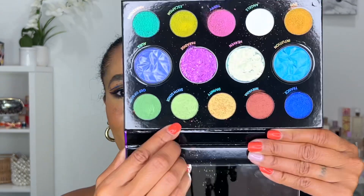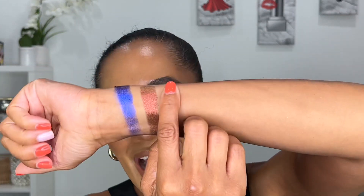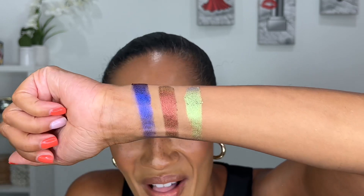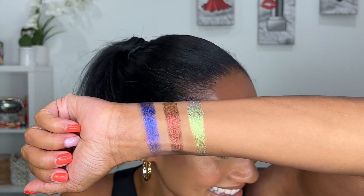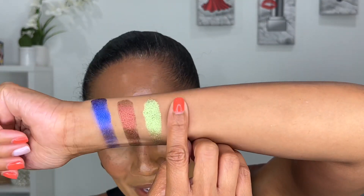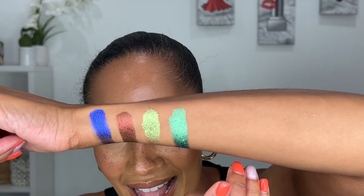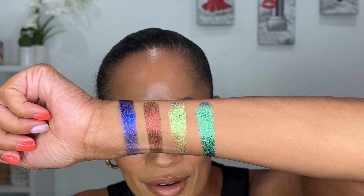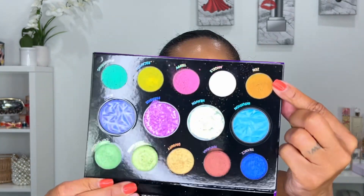Then we have Six Cent. When I saw her swatch this shade I literally let out an audible — this shade is sick, so beautiful. I see aqua, green, gold — there are so many multi-chrome shifts within these velvet chromes. I'll just let them do the talking.